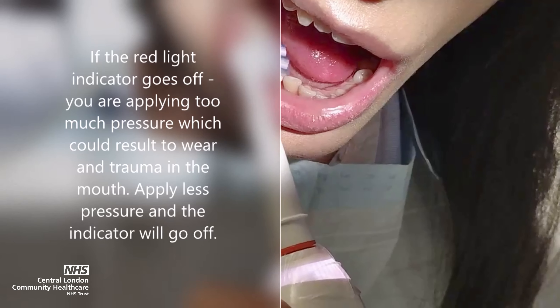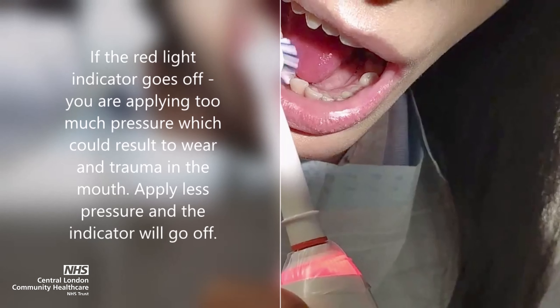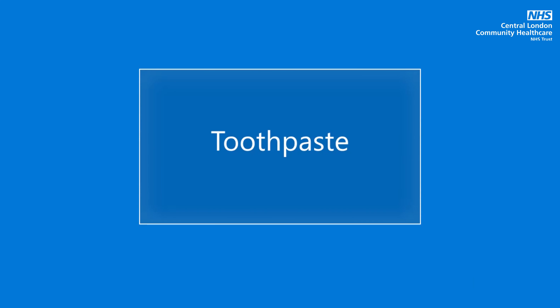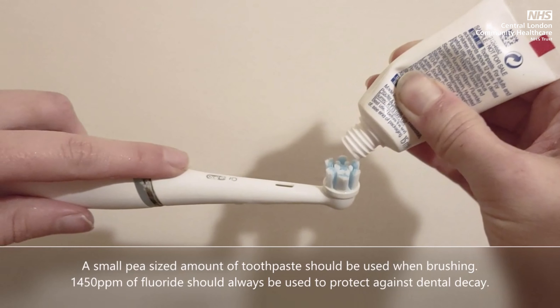Apply less pressure and the indicator will go off. When using toothpaste, a small pea-sized amount should be used when brushing.